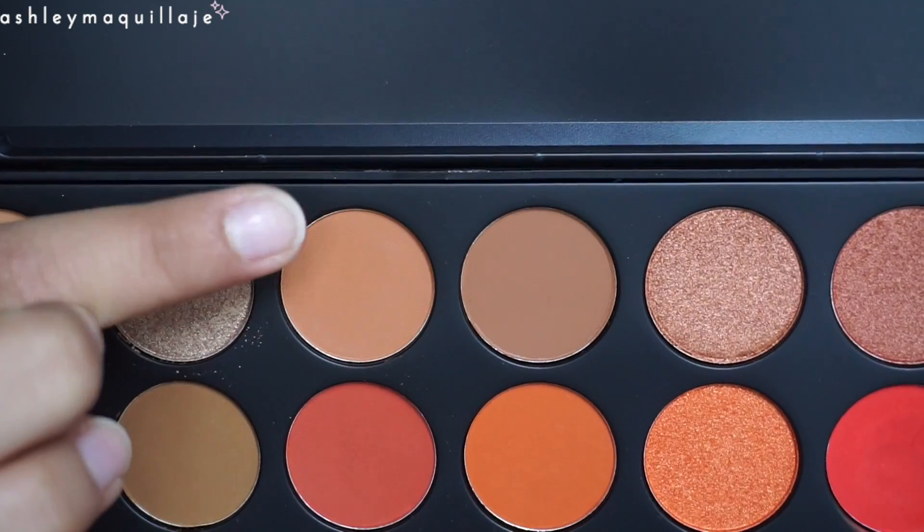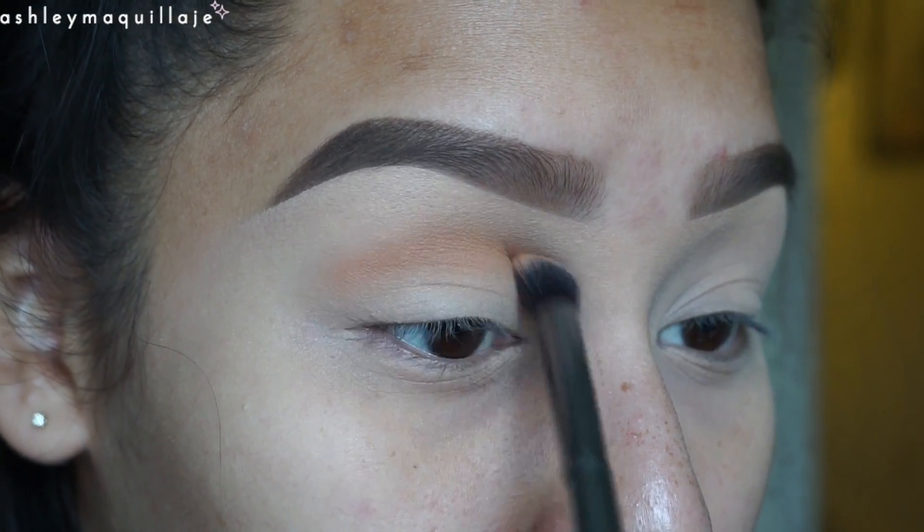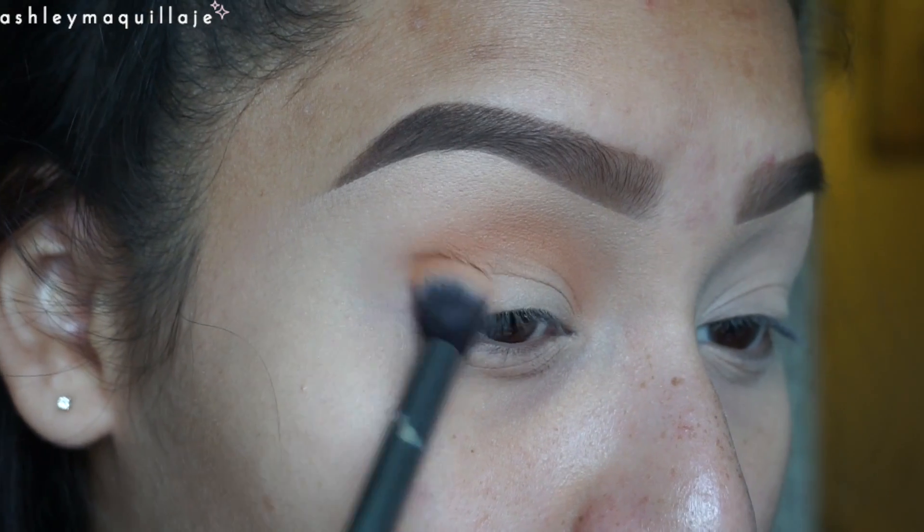If you guys want to see how I did this look, please keep watching. The majority of this look is going to be done using the Morphe 3502 palette. The first color I'm going to use is Orb and I'm going to apply that right into my crease.